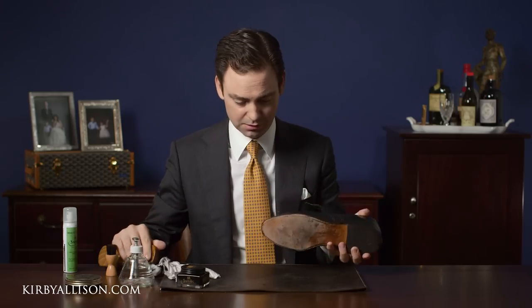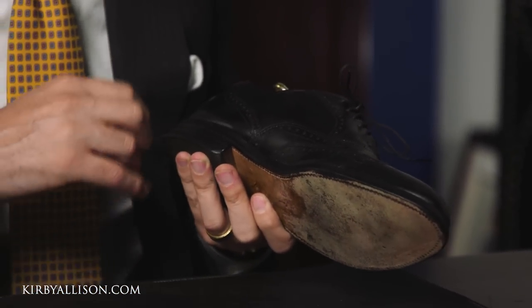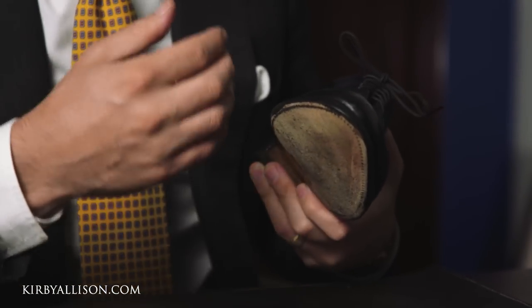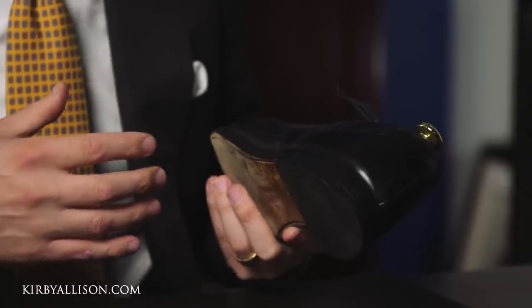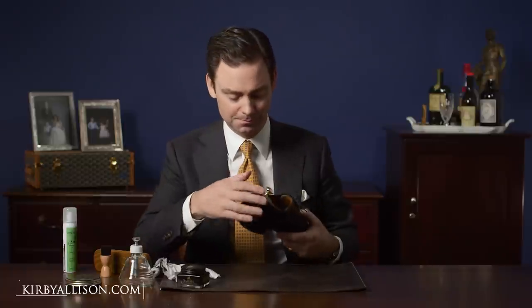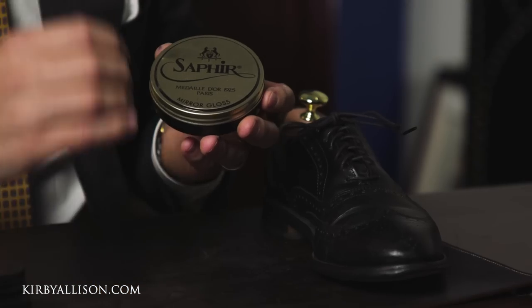Really looking good here. Just one application of the Pommadier cream polish and these edges are totally refinished and resaturated. We've got great color especially across the toe, which was particularly discolored at the beginning. The heels look good with a nice even finish and a nice soft shine. This is really the foundation of everything you'd want in an edge and a heel. But to take it that extra step — to really push it across the finish line — you need a product like the Saphir Mirror Gloss.